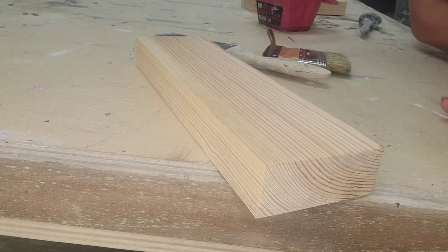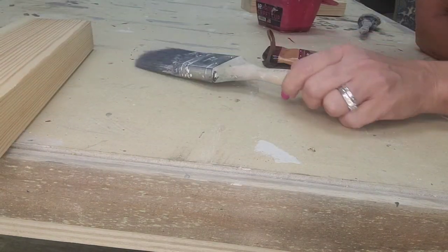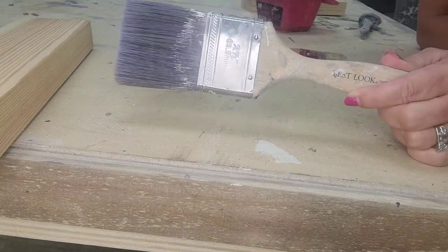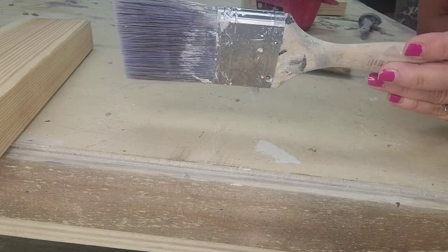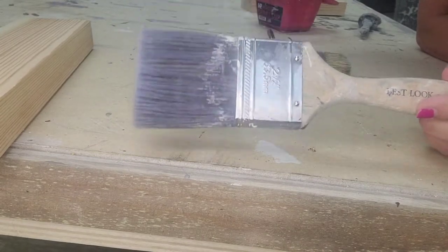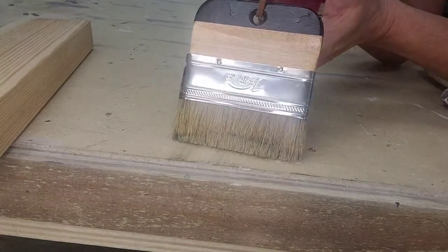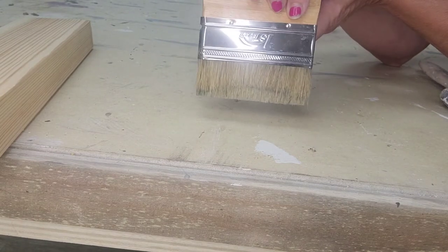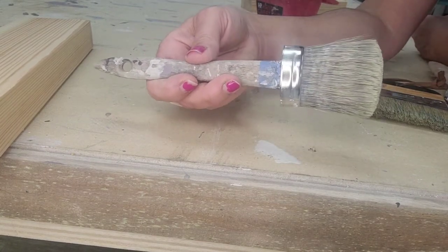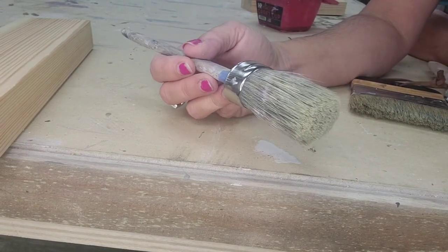Alright guys, we are ready to begin with the different brush types. I have a board here that we can paint on to show you. The first brush is a regular bristle brush — you probably have this in your garage or used it with latex paint. Then we have a small narrow brush with a little handle, and finally this oval rounded brush.